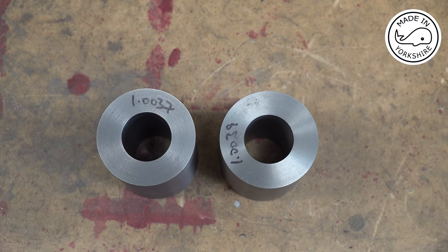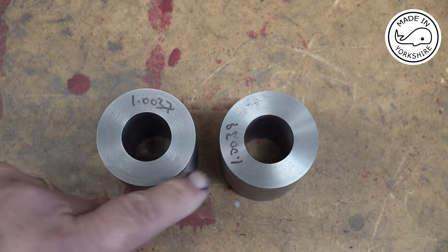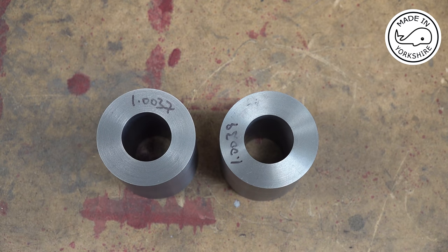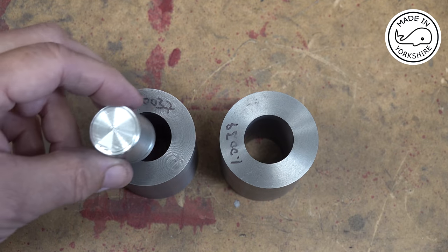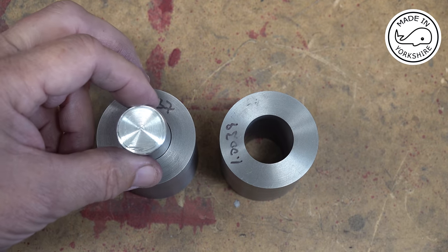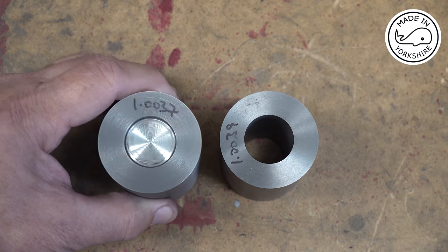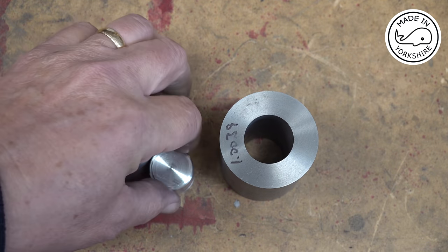After honing and lapping, this cylinder is coming in at 1.0037 internal bore and the other one is 1.0039. My target was 1.004 so I'm happy with that. I've decided I'm going to make the proper pistons 1.001 in diameter. I've done a test piston that size and if I just drop that in — it's a nice easy fit, not much resistance.